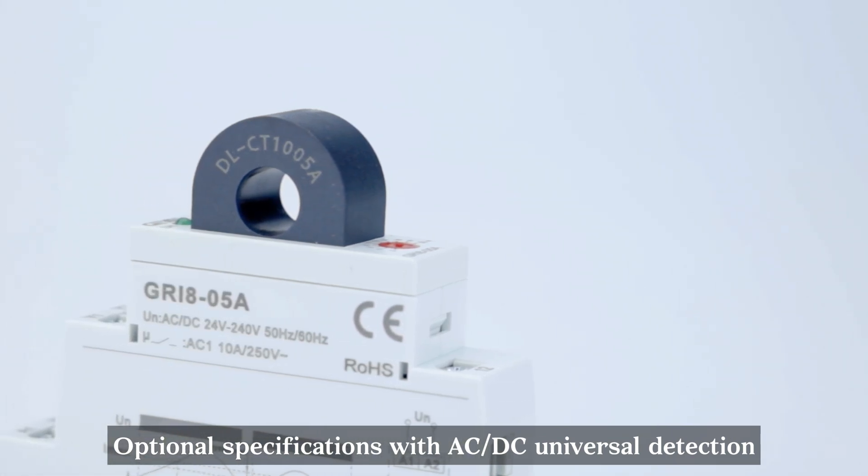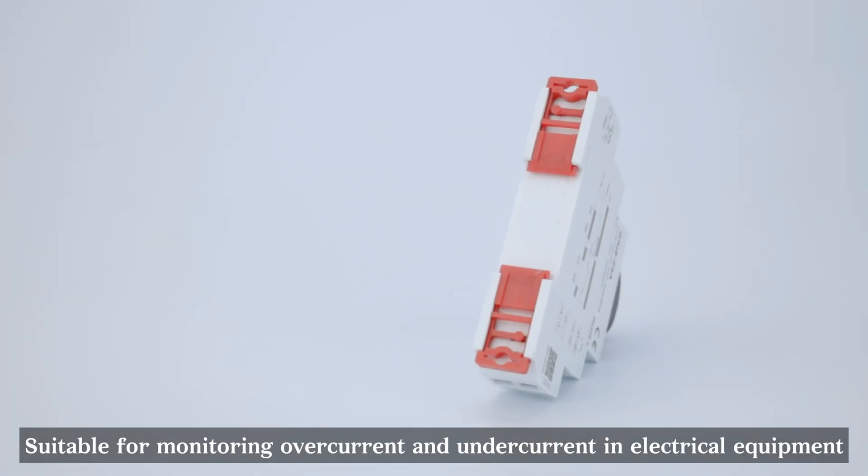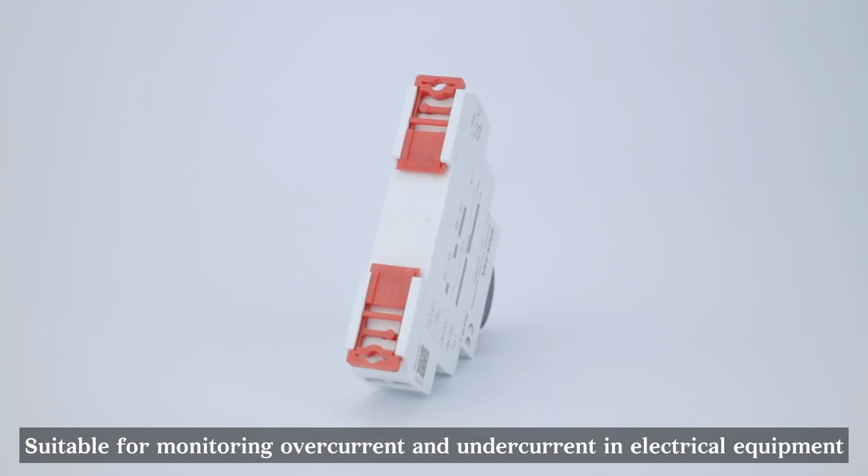Optional specifications with AC-DC universal detection, suitable for monitoring over-current and under-current in electrical equipment.